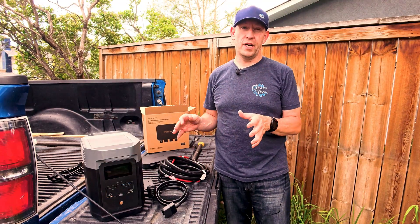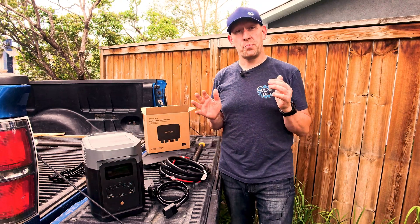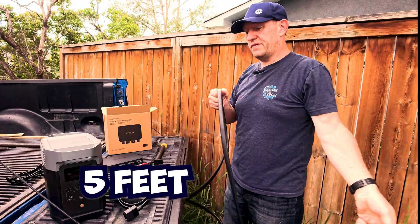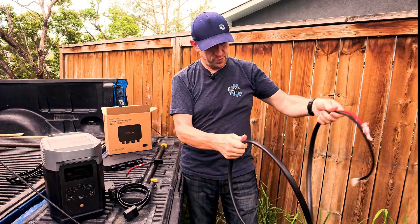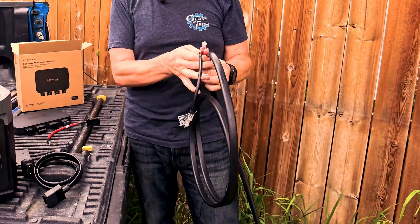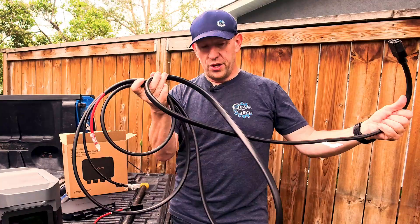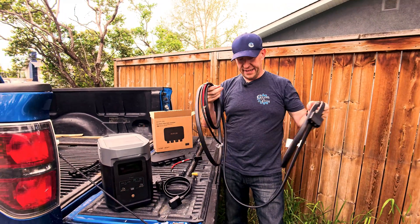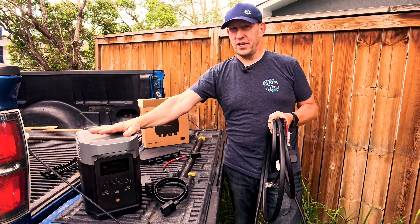The next thing we want to do is hook it up. Go to your vehicle and pop the hood. This cable is actually very long — at least 15 feet. It is very high gauge wiring, which means that for all of you with your van life setup, you could easily run this cable all the way from the front of your vehicle into the back where you probably want all of your power anyway, so you don't have to move your EcoFlow every time you charge.